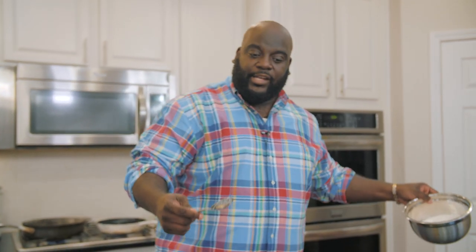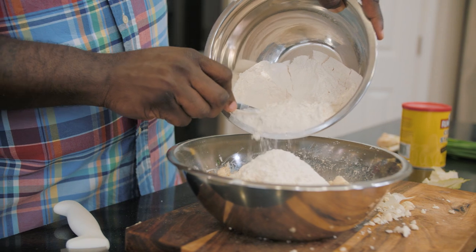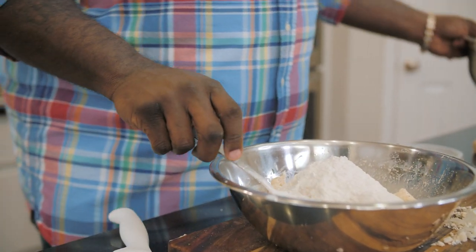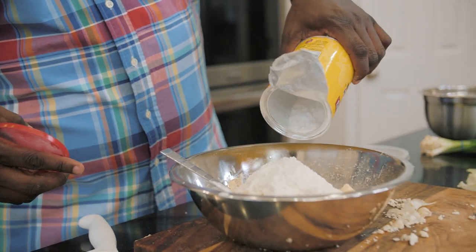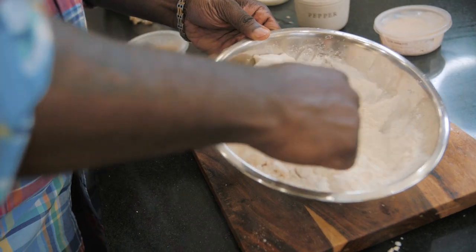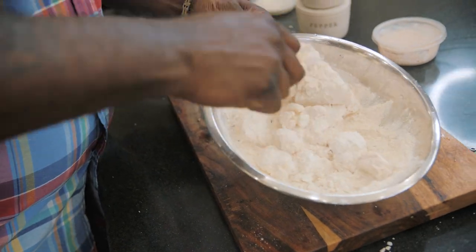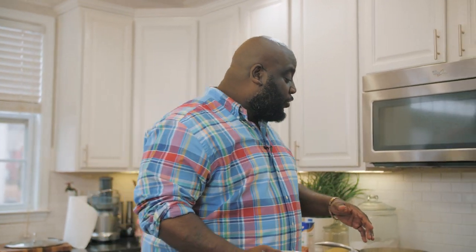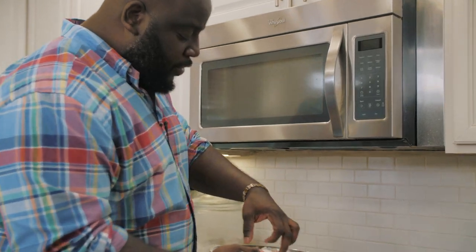Then I have some flour and cornstarch that I'm just gonna add in here to start creating a crust for our cauliflower. I like to fry with cornstarch, so we're gonna add some cornstarch right into the mix as well. Everything gets a stir until it's nice and coated. The oil is hot and the cauliflower is nicely coated — let's go ahead and put the cauliflower right into the hot oil.